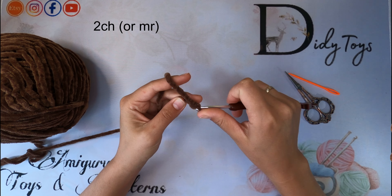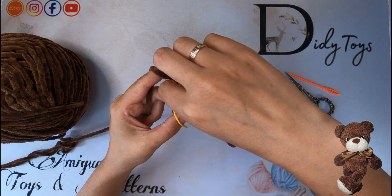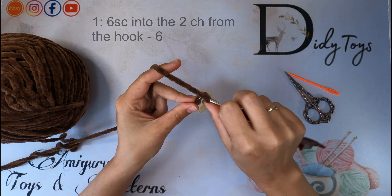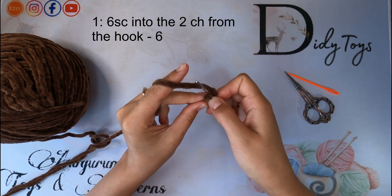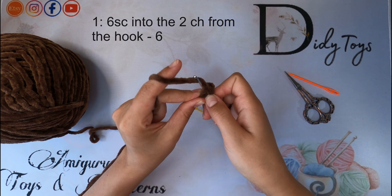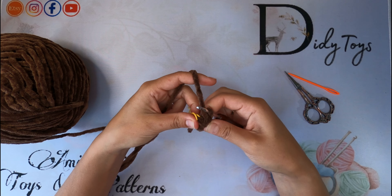Here we go and it's time to crochet the arms. As always, start by two chain stitches or a magic circle. Then crochet 6 single crochet stitches into the second loop from the hook. The first round is ready!